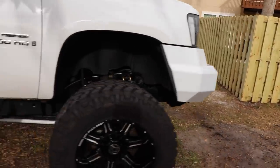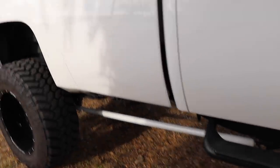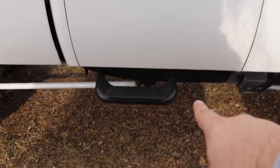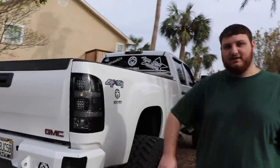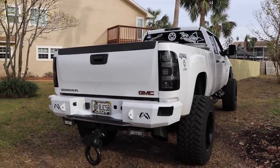Looks huge but looks good. It's got a Fabtech 8-inch lift. He made those traction bars — they're custom. The running boards are... I don't know that brand but they work. Everything color matched was all done by my other buddy Matt. He does great work.